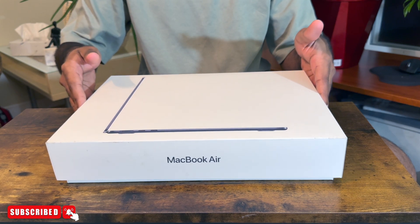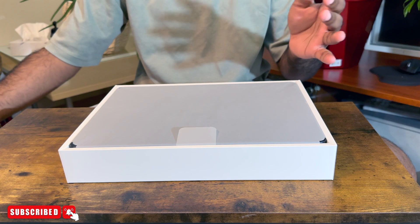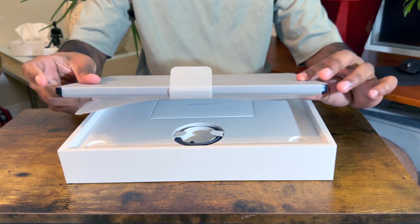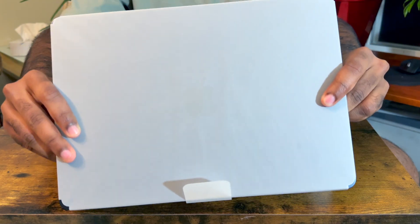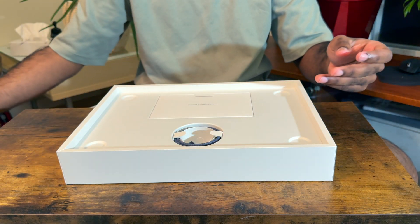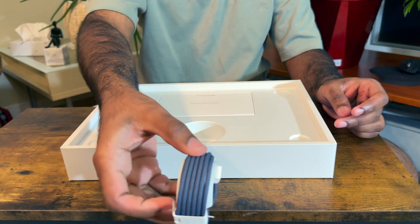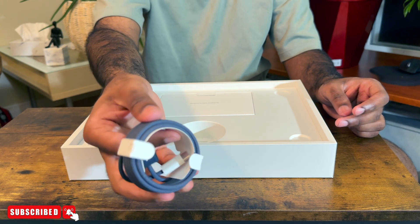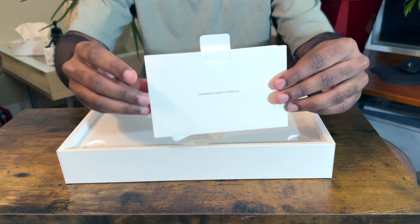Let's open it. This is the MacBook. This is the charging cable.